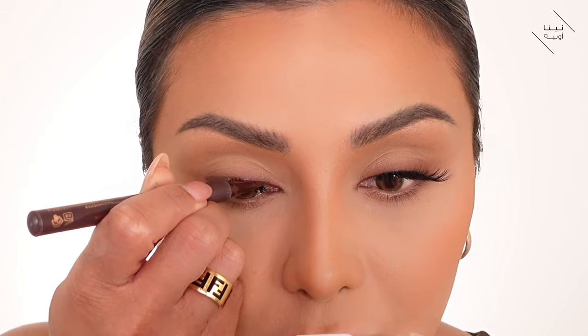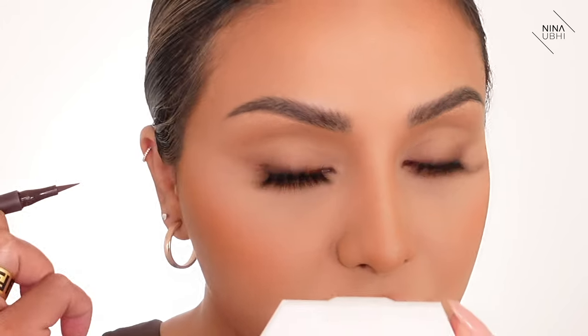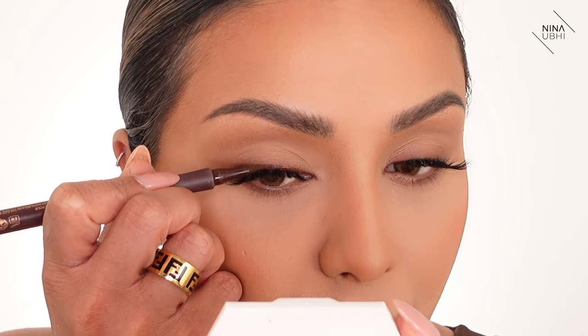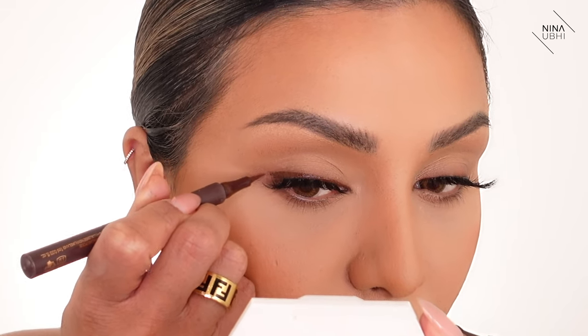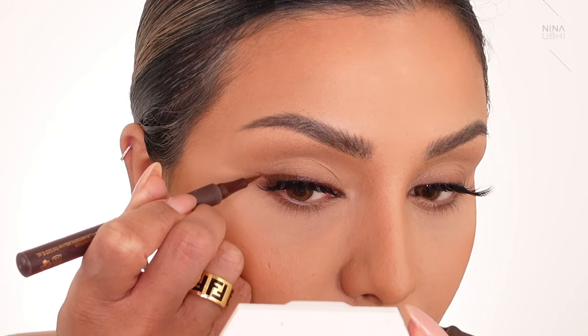I'm going to keep it fairly thin, then make it slightly thicker here, and then the wing is going to be really subtle. We've got that really nice wing — you can see how that lifts it all of a sudden. We've got that really nice kind of brown defined lash line. I'm going to do the same on the other side.